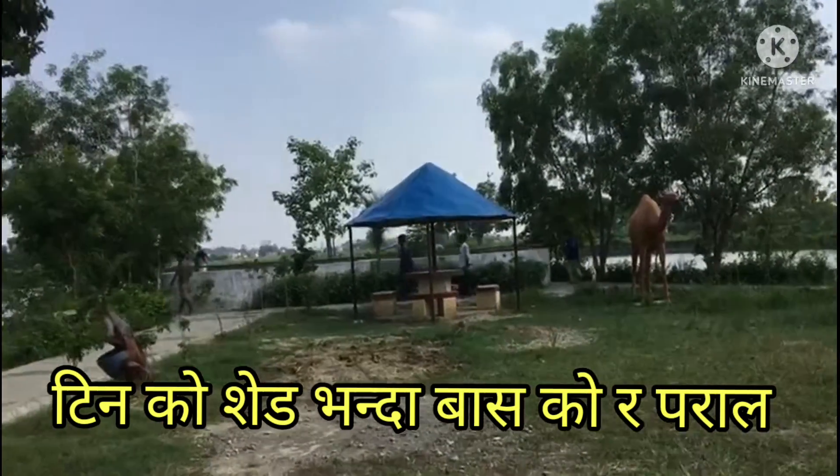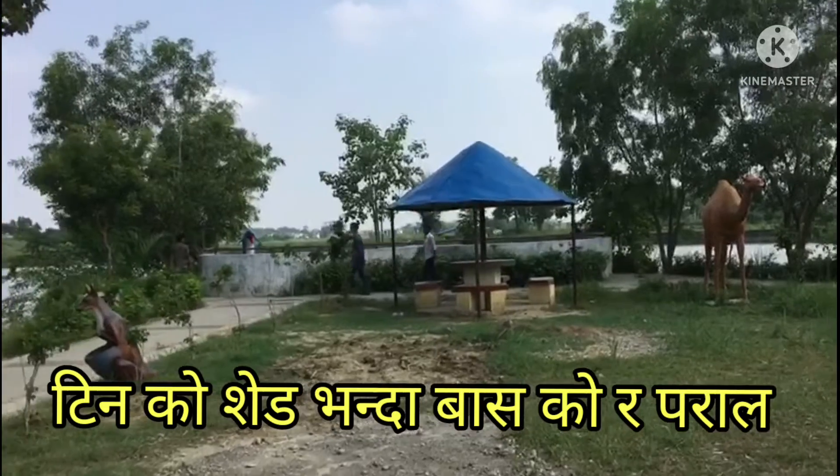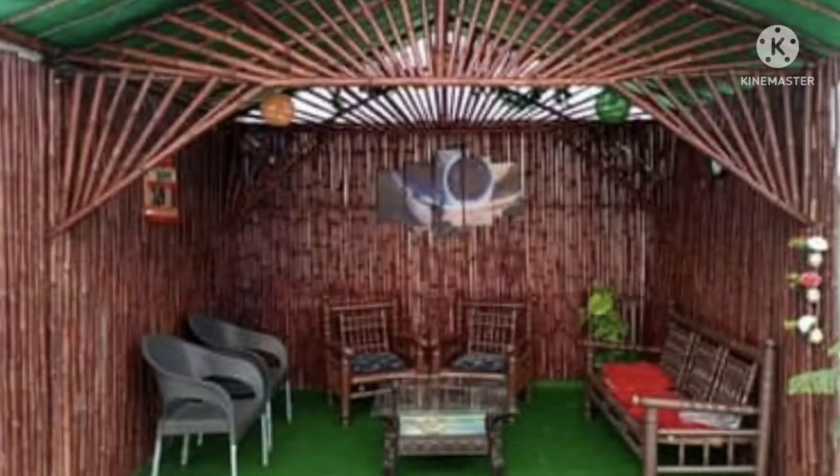We need to make it natural and warm, but we don't need to make it overly warm.